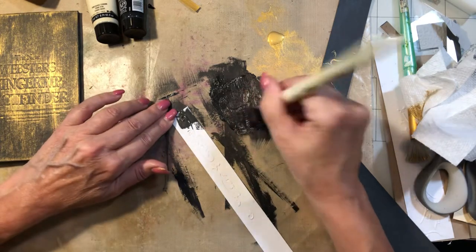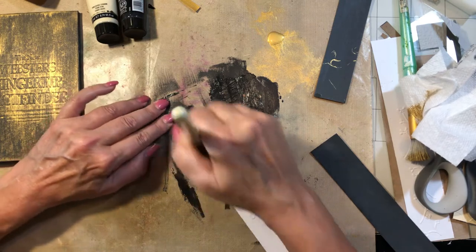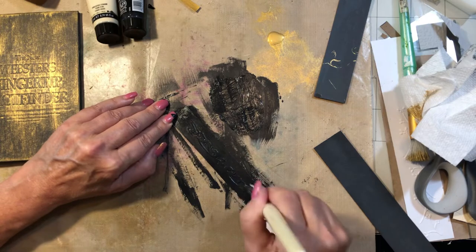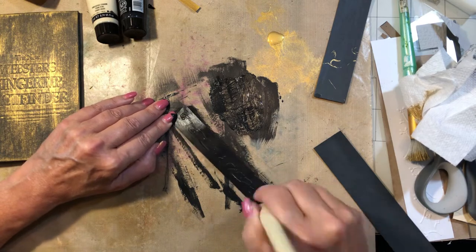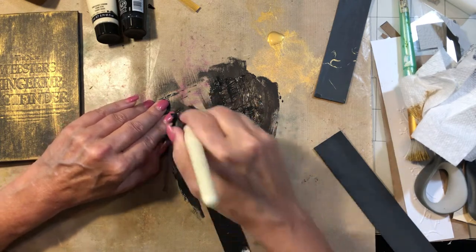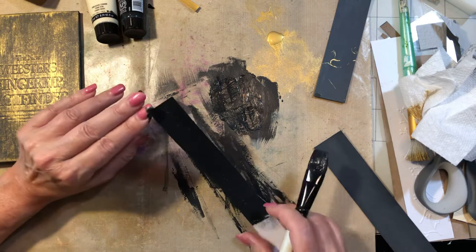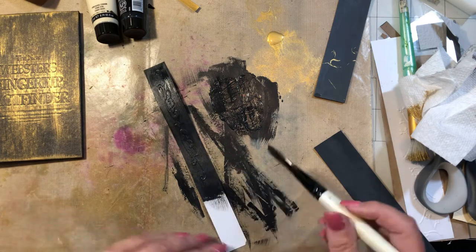I wanted to let you know I have a sale going in my Etsy shop. I sold a few things the other day but I still have some beautiful journals up there. Some of my larger ones are for sale — they're 20% off right now, and also free priority shipping. This is my Memorial Day sale and it will run until the end of Memorial Day. If you don't have one of my journals and you've wanted one, now is a good time because of the sale.